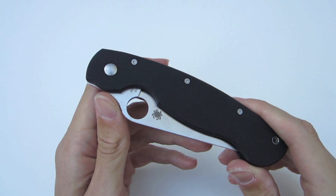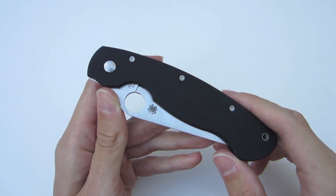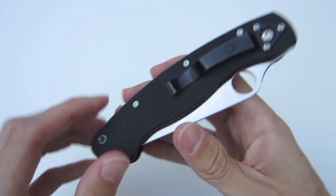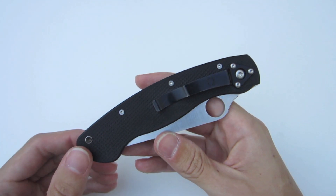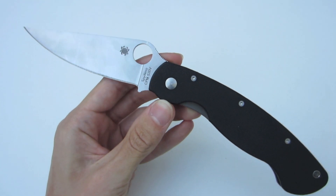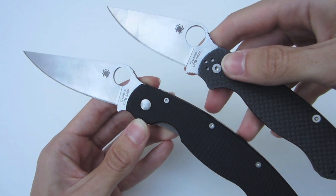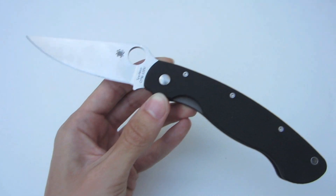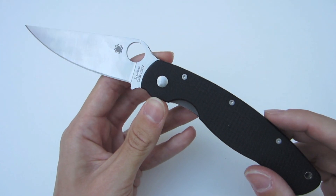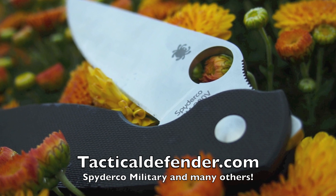My final thoughts on the Spyderco Military — I really enjoyed the carry and use of this knife. I think it's an outstanding EDC or hard-use utility knife, especially given it was designed as a military folder by Sal Glesser. Spyderco did an outstanding job with the overall design and production. Fit and finish is perfect, tolerances are great, ergonomics are outstanding — it's just an all-around great knife that pairs really well with the Paramilitary line. Spyderco knocks it out of the park again. Check out tacticaldefender.com for the Spyderco Military and many others.